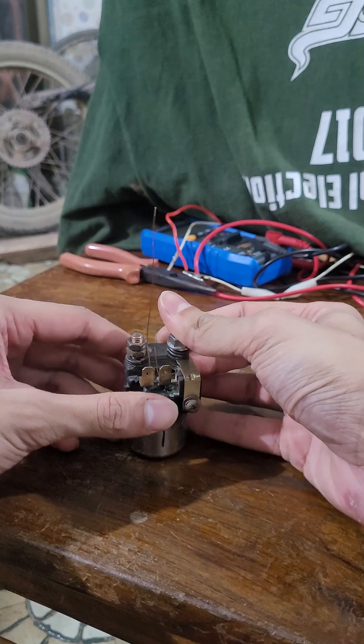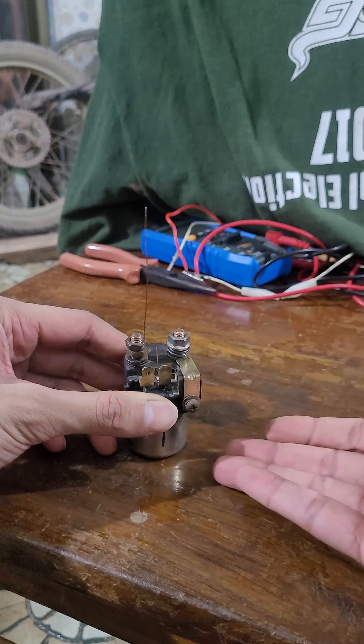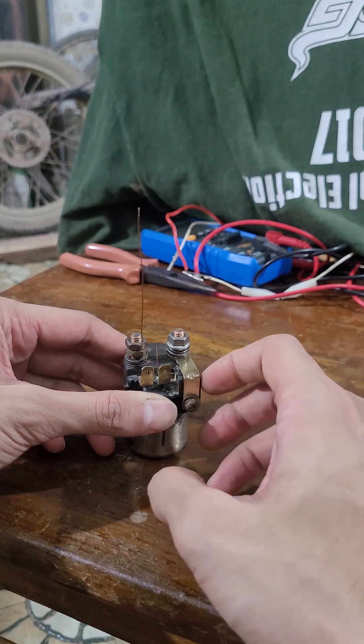Here's how they fit. If I put 12 volts across here, the coil will energize and pull that plunger down, causing a short between the two leads. I'll demonstrate that in a moment.